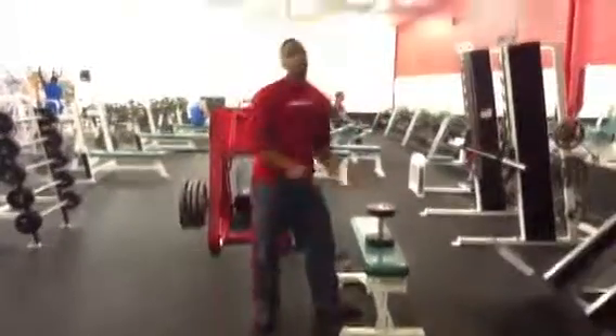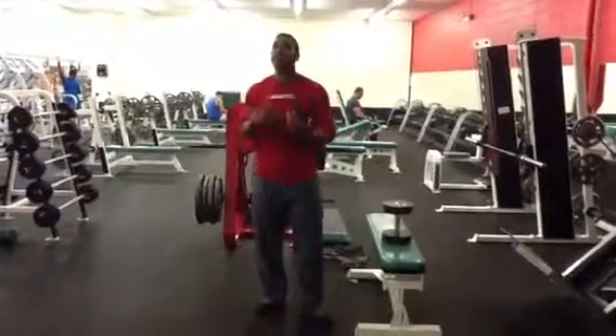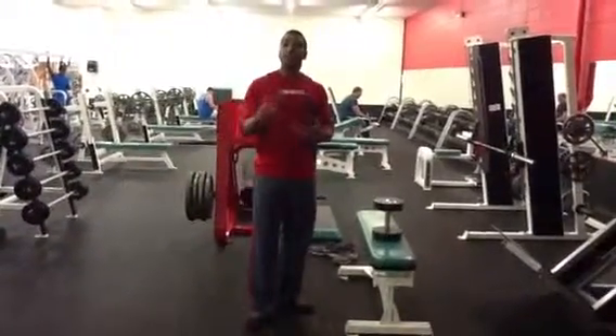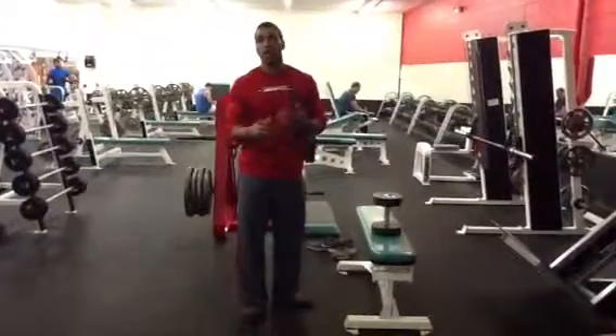That right there is going to be the goblet squat. Great progression, great way to start — getting your body used to that motion, getting the hips loaded. Stay tuned next week and we're going to show you another progression to continue from here.